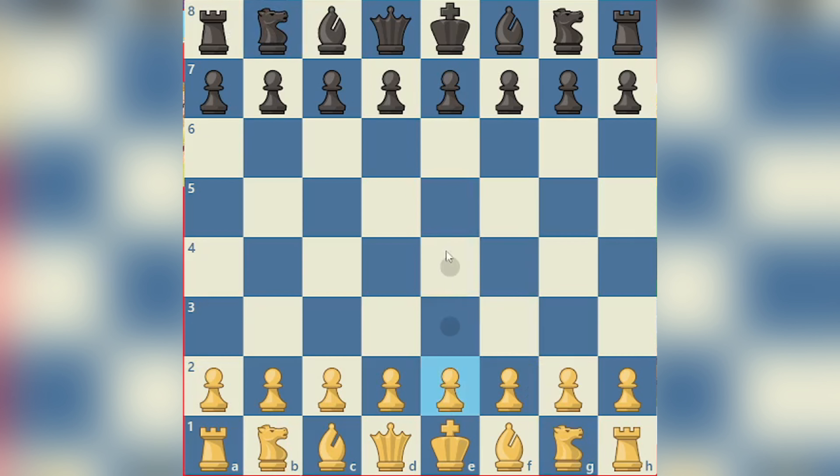So first you'll play E5, then they'll play E4, E5, and then we'll bring our queen out. Now this is not a good thing to do if you are an intermediate or advanced player, basically above beginner.